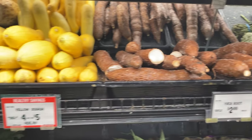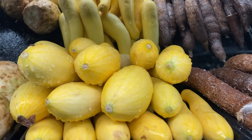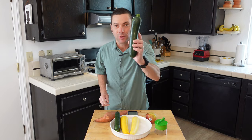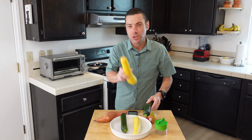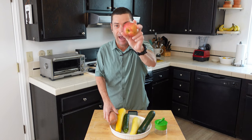Now this doesn't work with every food type. Mainly when we are talking about spiralized food, we are talking about tough yet pliable vegetables and fruits. Great examples are zucchini, squash, sweet potato, and even an apple.